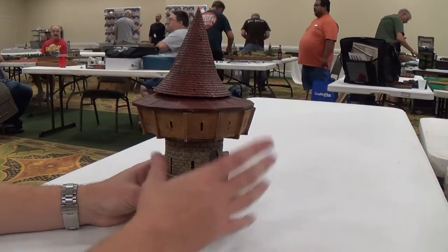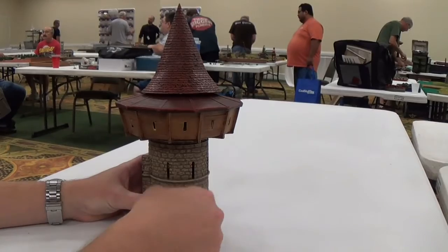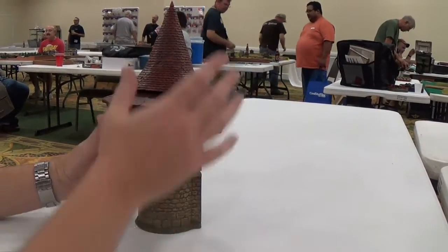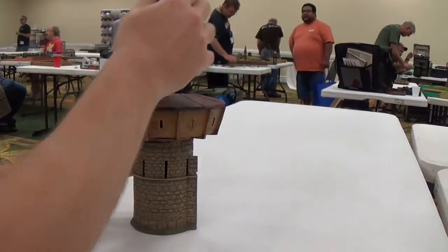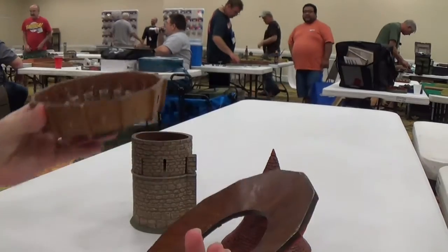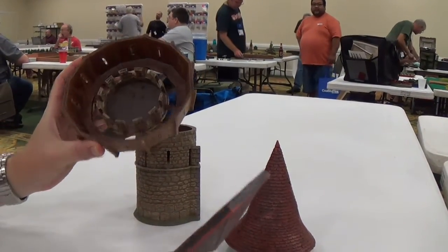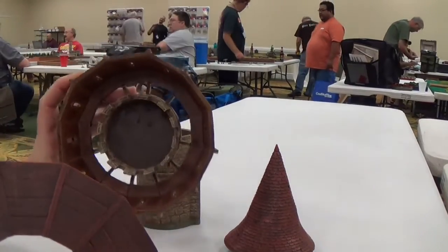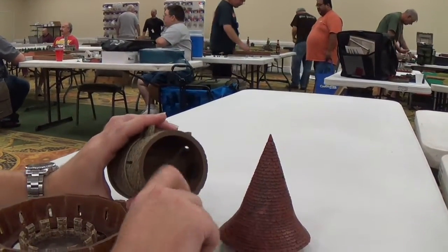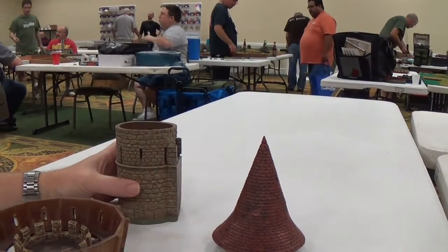So here you can see that they obviously listened to everyone commenting on the last Kickstarter, because you've got the corner tower — the 90-degree tower — with the hoarding built in. This beautiful conical top. The hoarding of course comes off. It's got a removable piece here so you can get to the figures inside and see what's going on, as well as the complete top comes off. And you have the detailed interior with the walls and everything, just like the 45-degree tower that we're all familiar with.